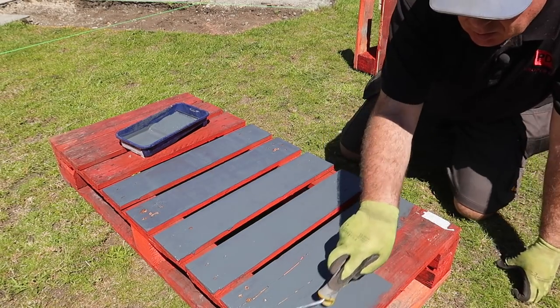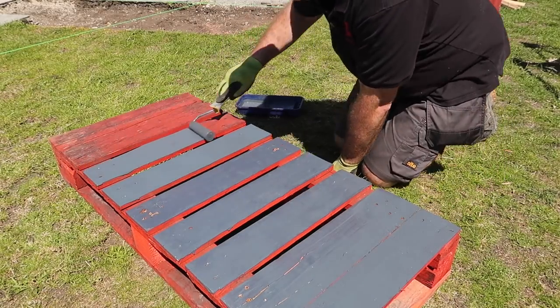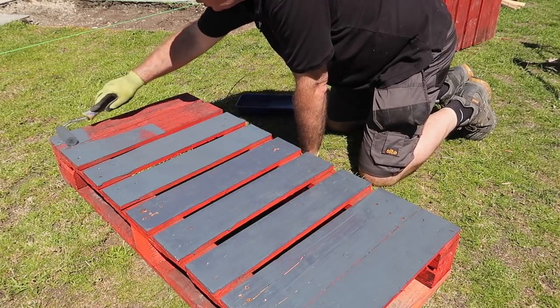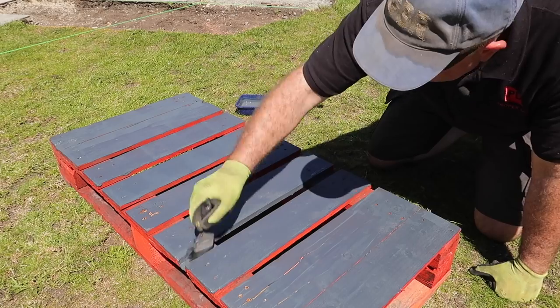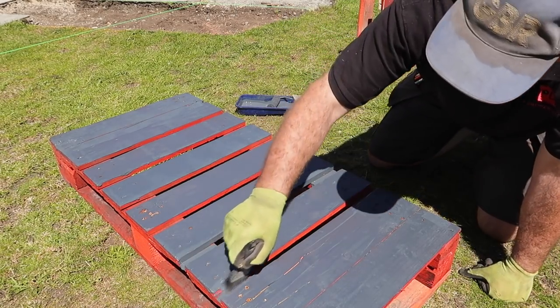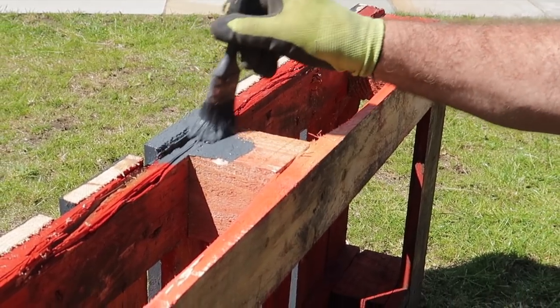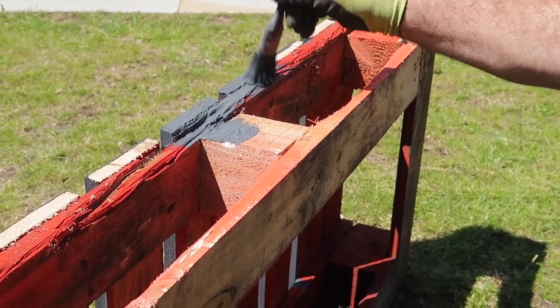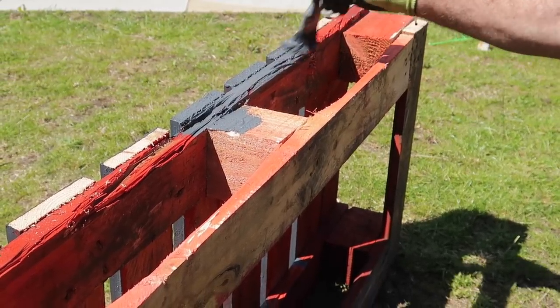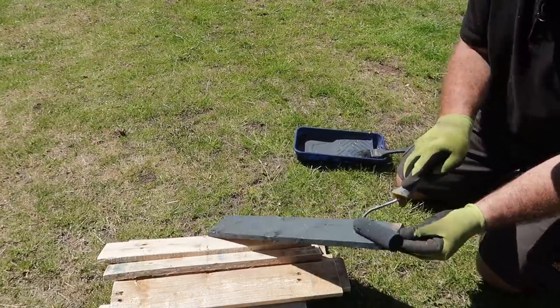The combination of a small roller and a small paintbrush made quick work of giving this its first coat, and it was nice to paint outside for a change without any worries about paint splashes or drips. While I was at it, I also took the opportunity to paint the boards I'd just sawn to length.